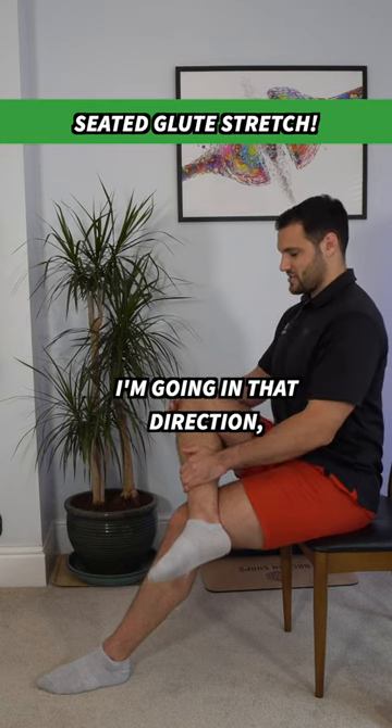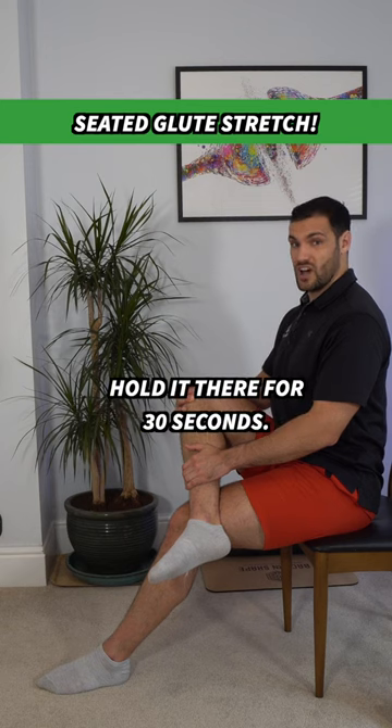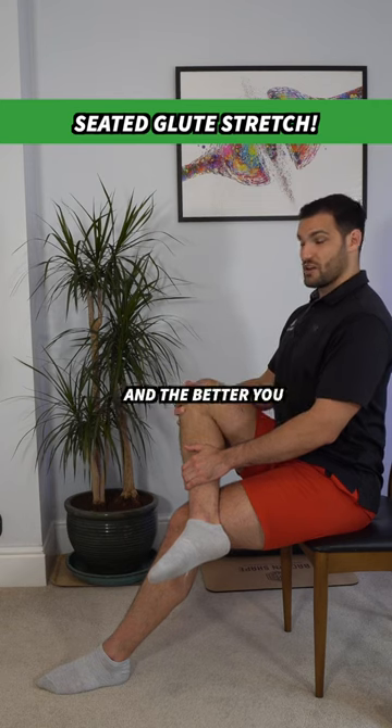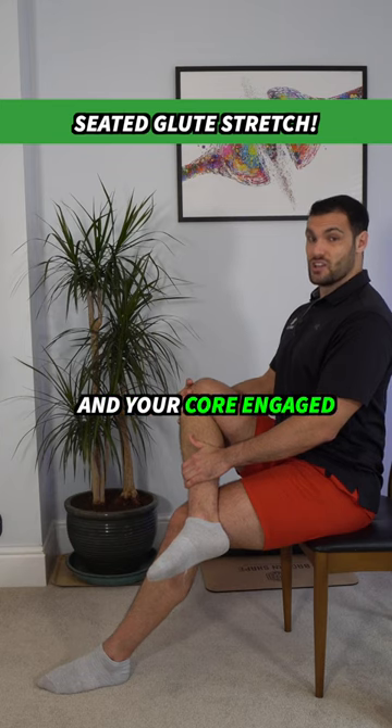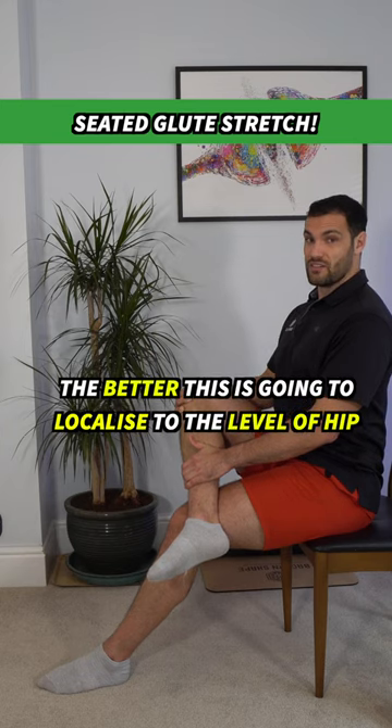Going in that direction towards the opposite shoulder. Hold it there for time, really keep that chest out — and the better you keep your posture, your back, your spine, and your core engaged, the better this is going to localize to the level of the hip.